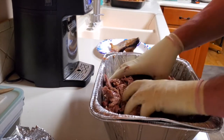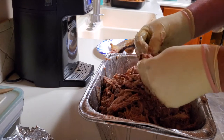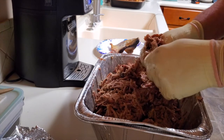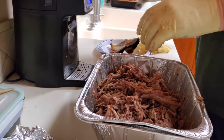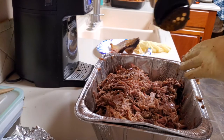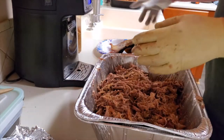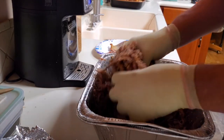I'll set aside a couple little pieces to have a taste. I'll leave the fat and everything in here and just mix it all in. I always add a little more T13 because you can never have too much T13. Get another glove here and mix that seasoning in.